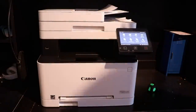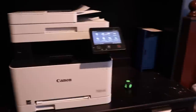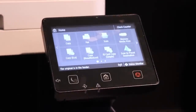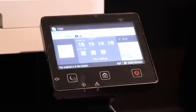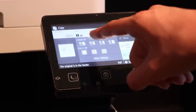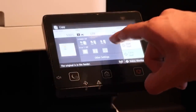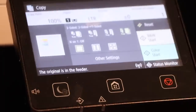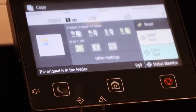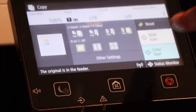The original file's in the feeder — it says that right there. I'm going to show you how to do it. I do copy, and you have settings right here. It says two-sided off. I'm going to go over to this one right here which is two-to-one-sided, as you can see. That's going to be a black and white copy, so I'm going to press the black and white start button — the white button right there.